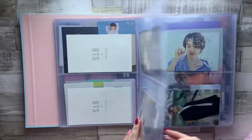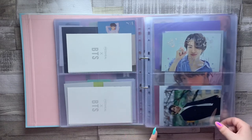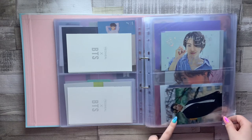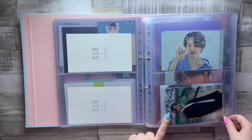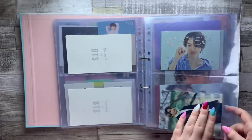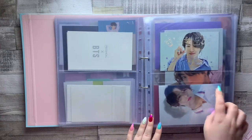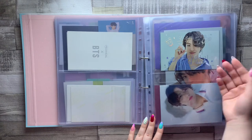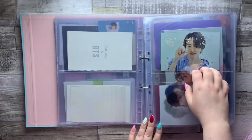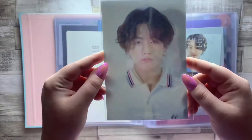Then we have a Winter Package photo. This annoyed me so much that these didn't fit into four-pocket sleeves because I would have loved to have all of them in here, but they look so weird sideways. I put Jungkook's in here because I have a whole Jungkook section — he's just in here for now but I might end up moving him back into the box. Then we have a couple of Season's Greetings cards — this is the message PVC greeting card for the New Year, which has little cute rats on it because we're in the Year of the Rat.